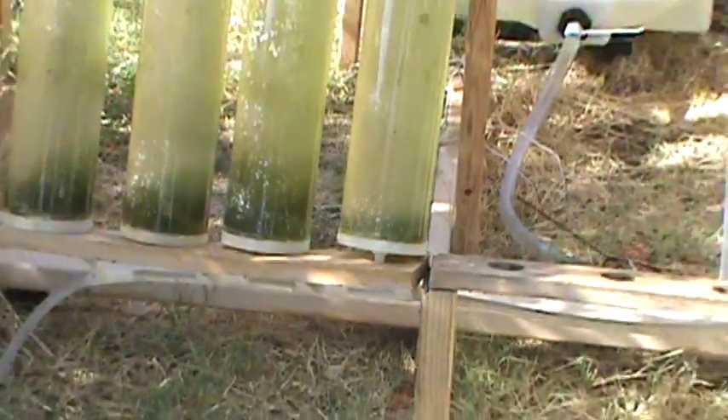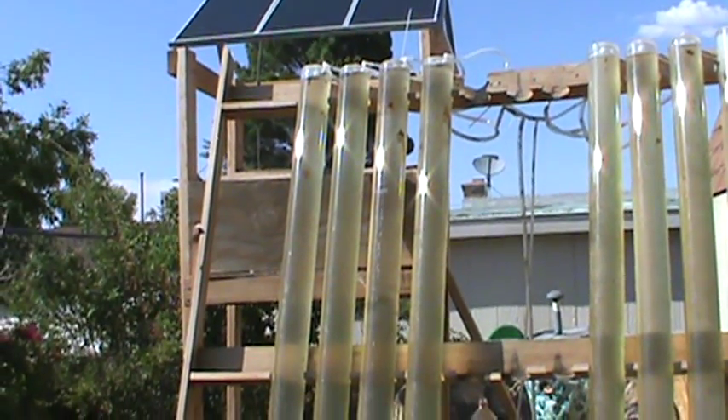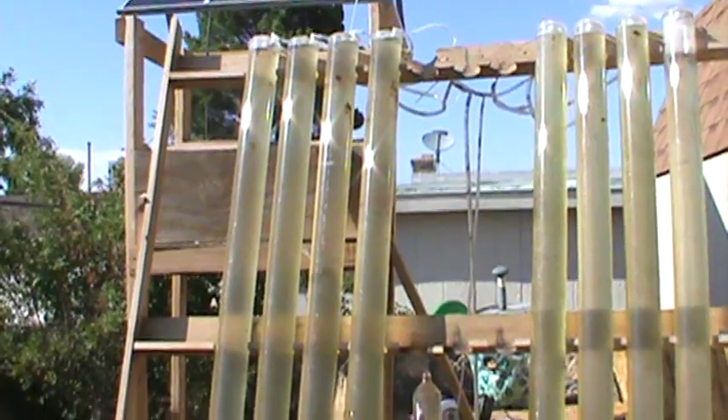I broke the bottom right there as you can see. I was accidentally working on the top trying to do some repairs, overstepped a little bit, and stepped on a weak point which broke it — but that will be a winter repair and I'll put a new beam there.